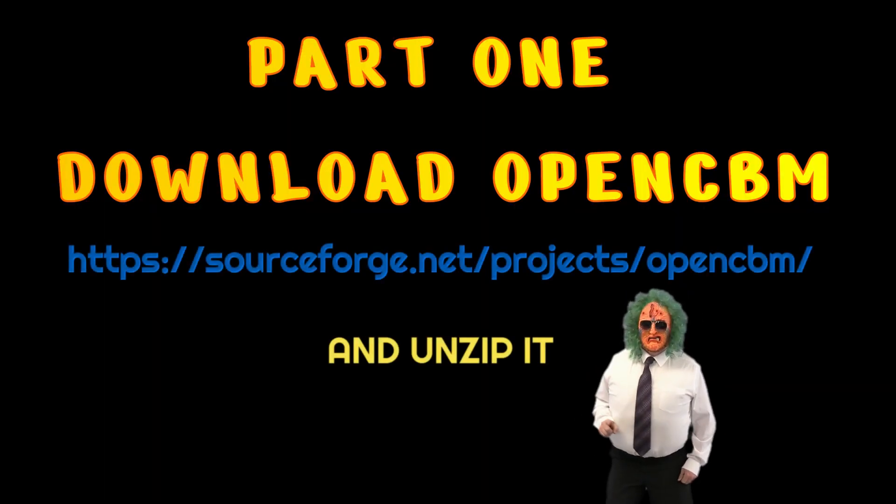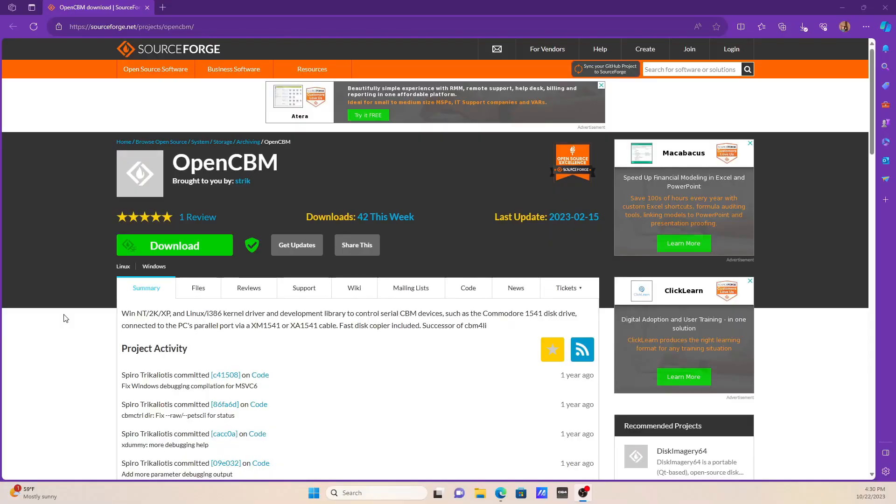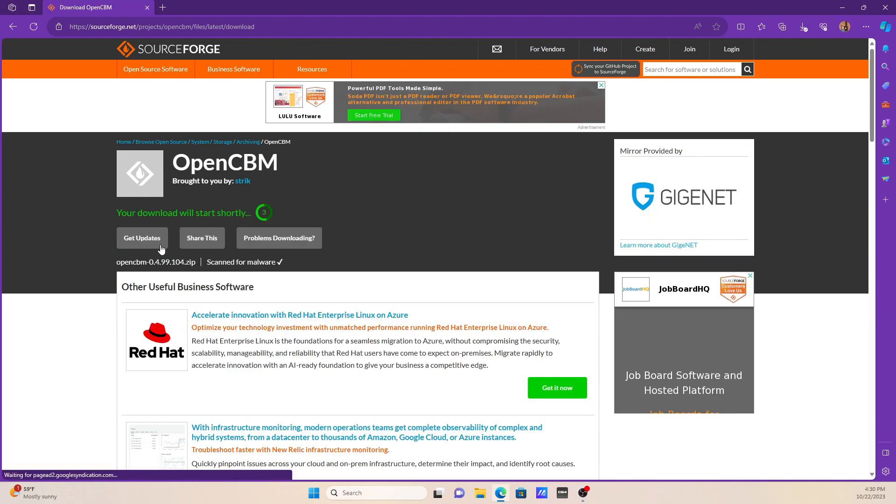Then I'm going to plug in this USB. You hear that ding? It recognized it. I still have to download the drivers, so let's go to the computer and download. Part one: I'm going to tell you how to download the OpenCBM software. Download the OpenCBM file — I put the link in the description.